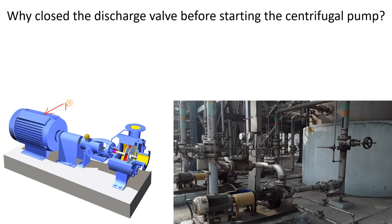You can see here — this is your motor, this one is your coupling, this one is the shaft of the pump, and this one is the shaft of the motor. This one is the impeller. This is the suction side and this one is the discharge side of the centrifugal pump.